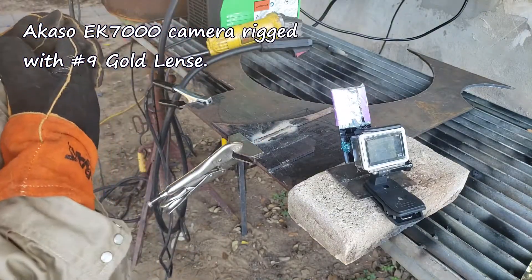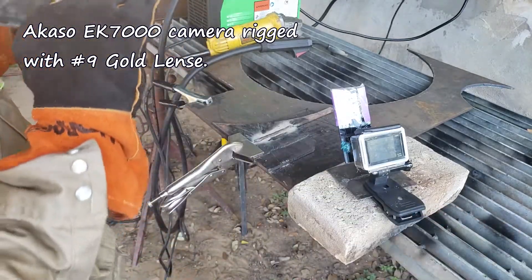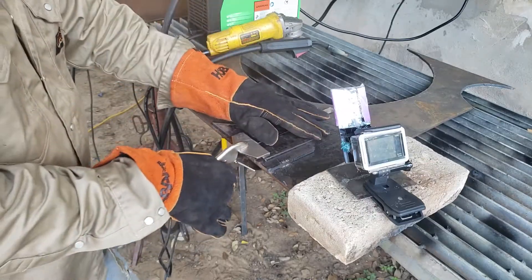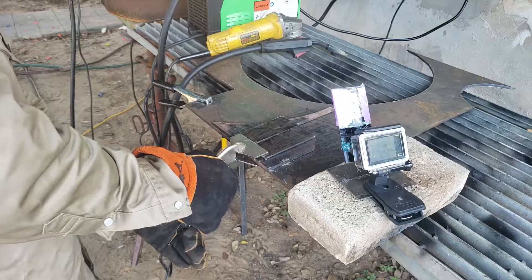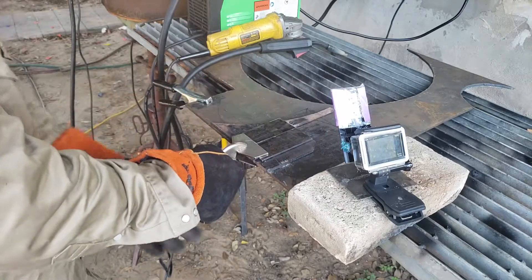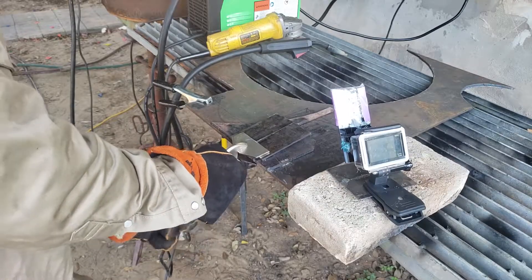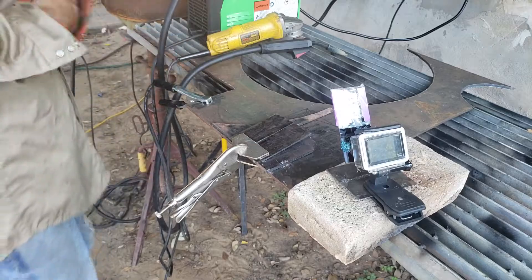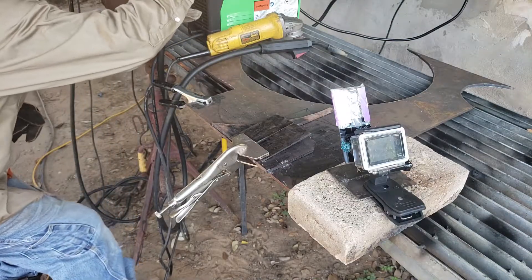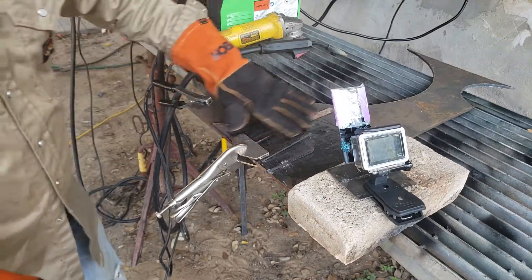That's quarter inch. And now we're gonna try one eighth.